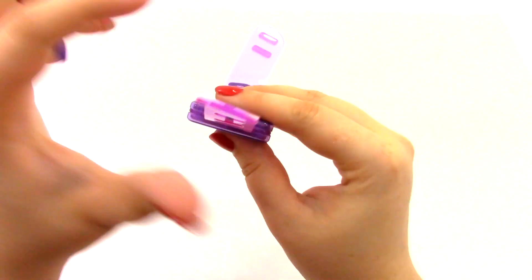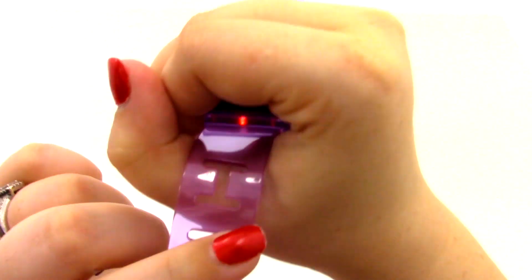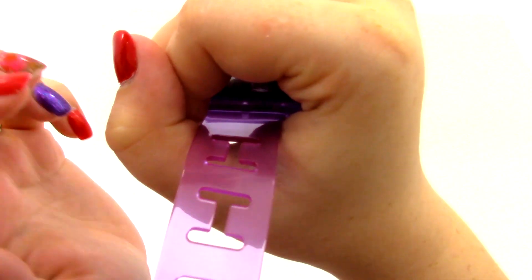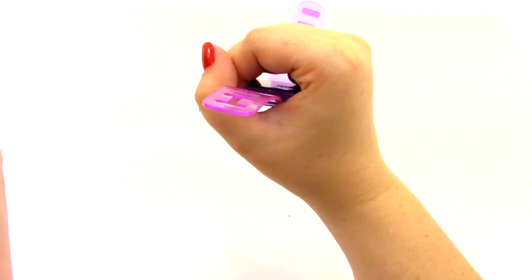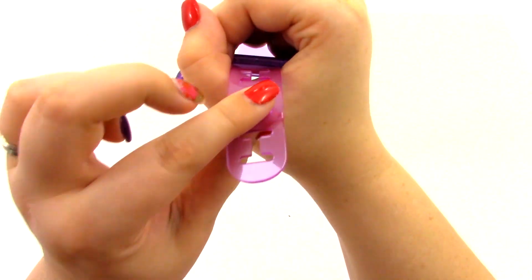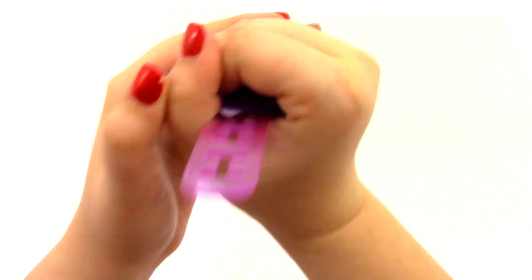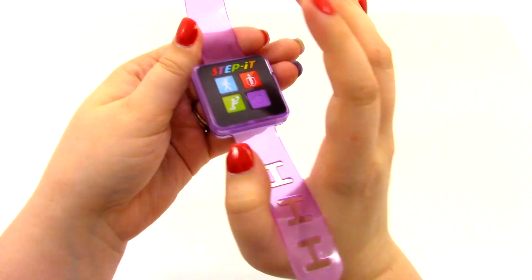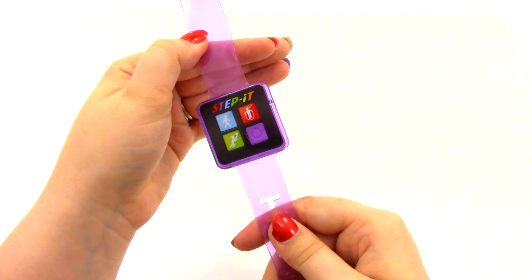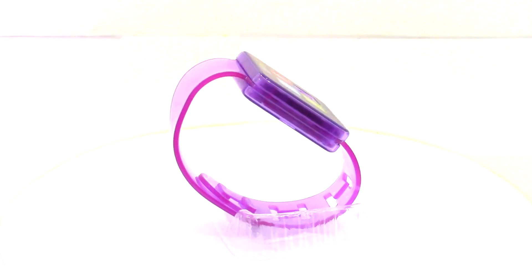You can see I'm moving kind of fast and you can see that little light blinking in the air. So if you move really slowly it just blinks really slow, and if you move fast it starts blinking faster. That was toy number two, the purple motion activated light up band.